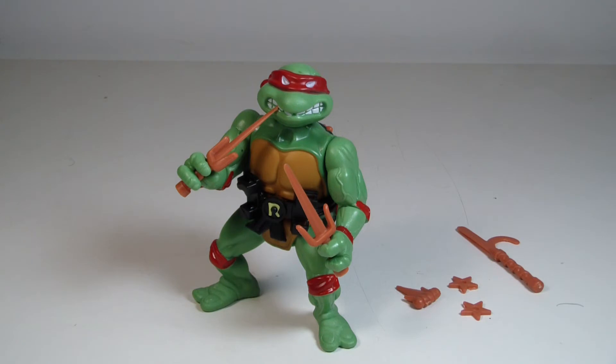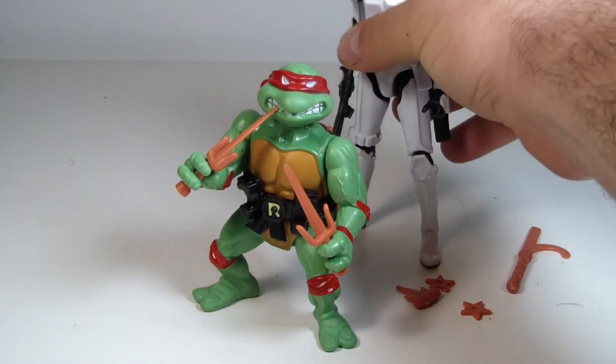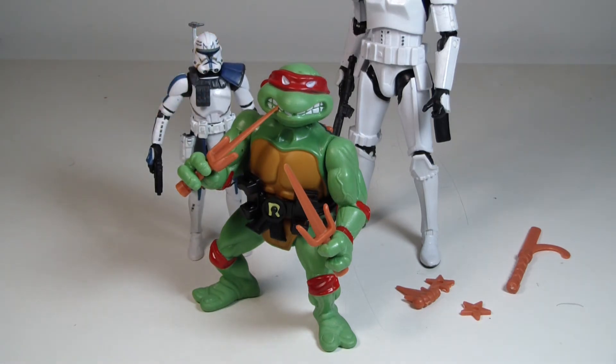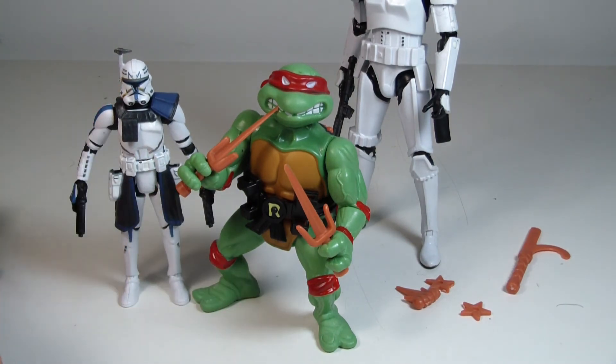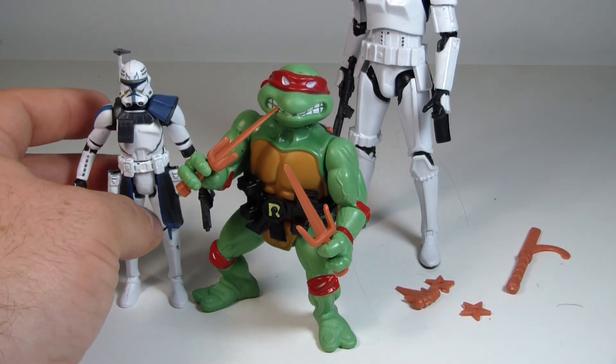As far as size comparison, if you're not familiar with how the retro figures were — there's a stormtrooper, and as you can see he's much shorter than a stormtrooper. Bringing in a three-and-three-quarter inch figure, we'll bring in Captain Rex here. So there you go — they're pretty much three-and-three-quarter inch, just a different style. They're wider. There's your size comparisons.